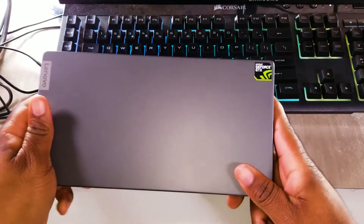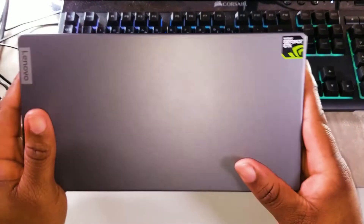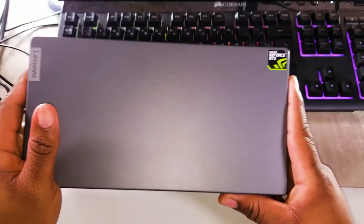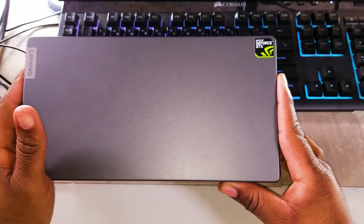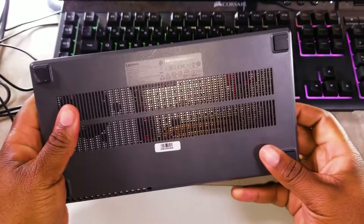This is kind of like my thoughts and my review of the Lenovo docking station with the Thunderbolt 3 port. There's a specific reason why I got this. Before I get started, I want to thank Lenovo for sending this out to me on loan. Even though this is on loan, my thoughts and opinions are still my own.